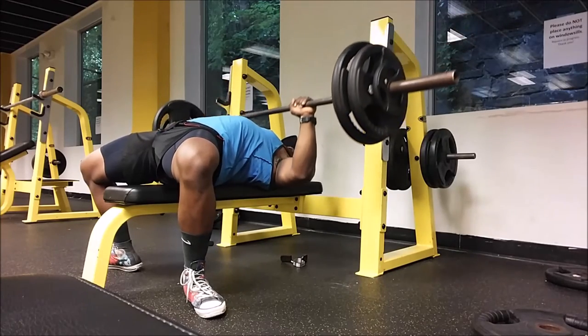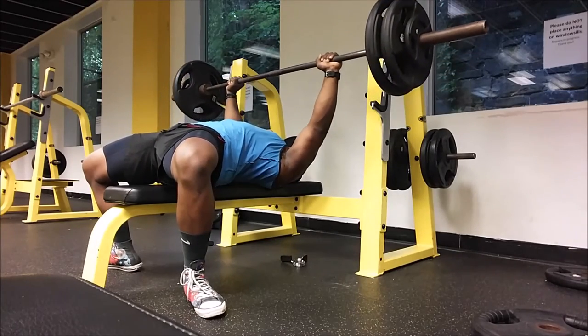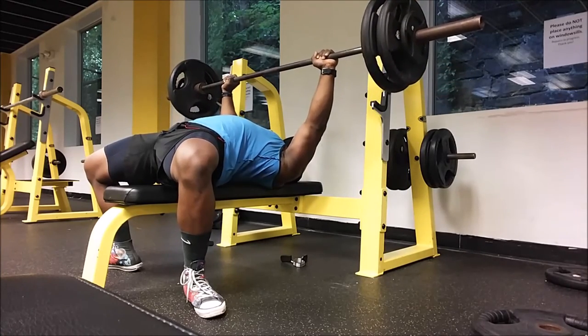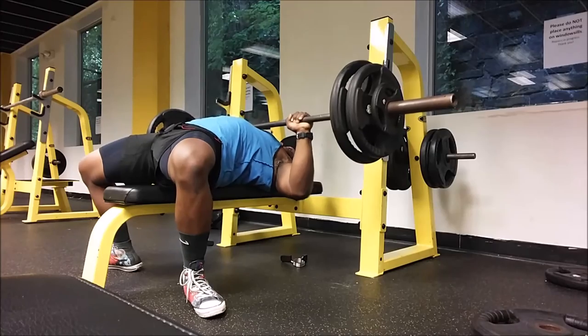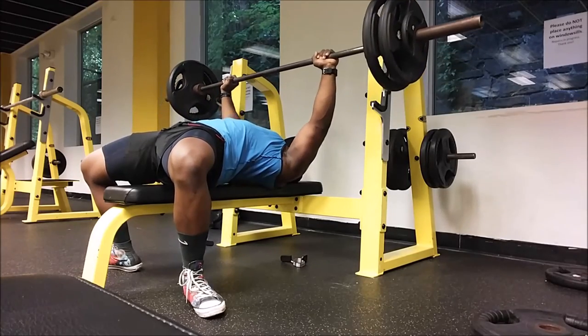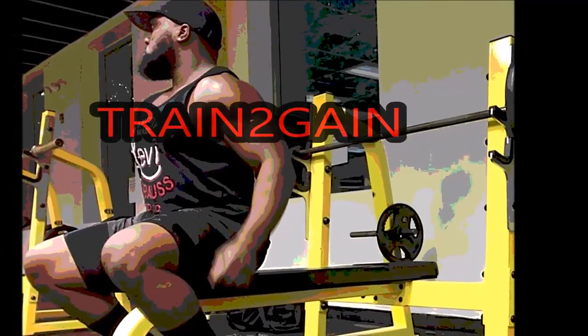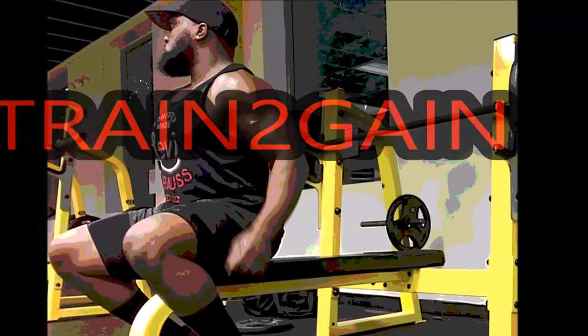Basically with the lightweight, you want to focus on keeping the form. Even though the weight seems easier to throw up, you want to teach yourself to stay tight through the whole movement and really engage the traps, triceps, and shoulders. That's my rant. As always, train to gain.